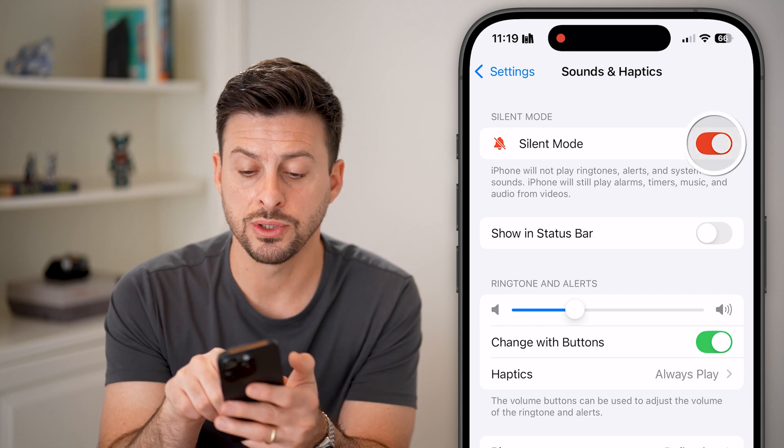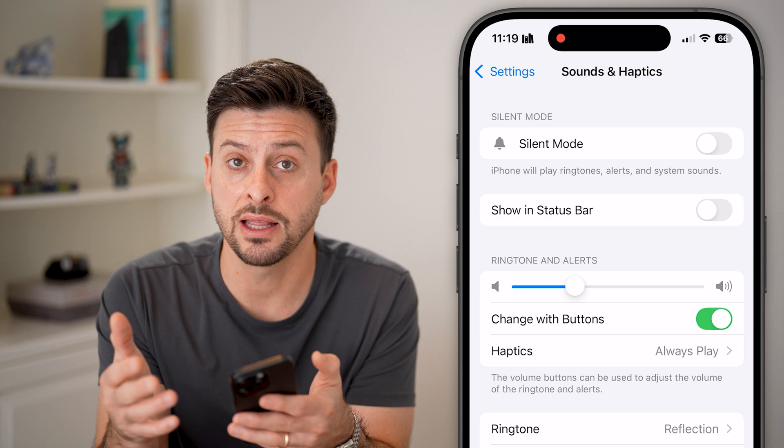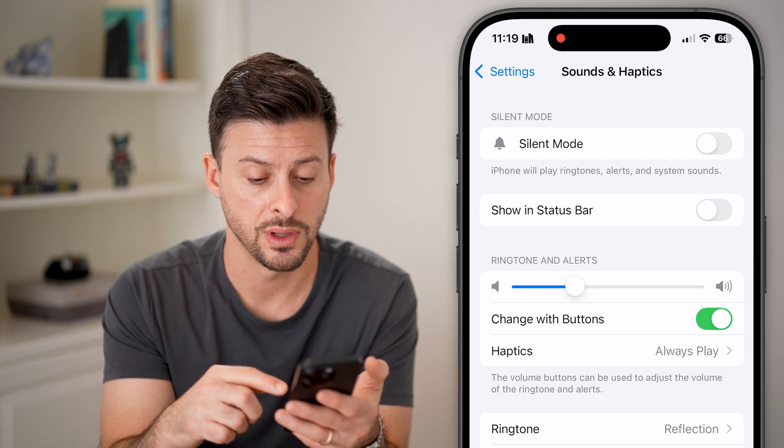The very first thing we will do is turn off silent mode. Making sure that silent mode is turned off will allow those animations and the clicks to be as loud as possible.